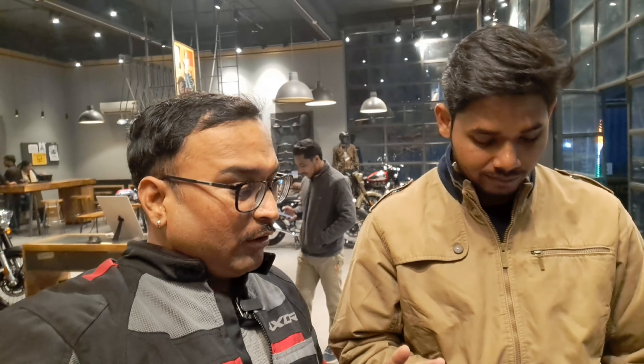Okay guys, so we are with Ankit — he is a Himalayan specialist. I will ask him about the meter, and he will tell you in a better way about the navigation and the modes.